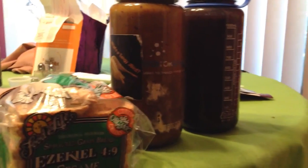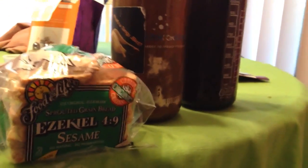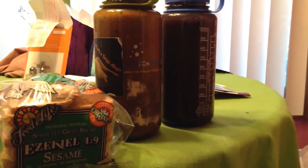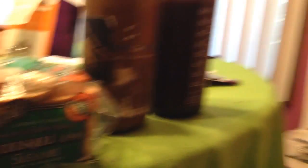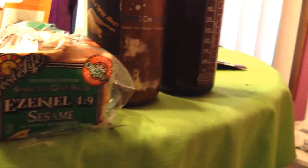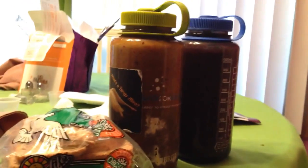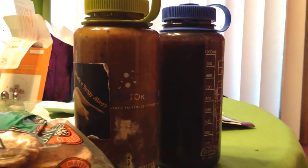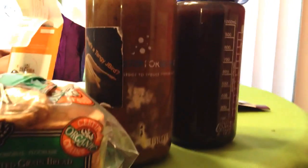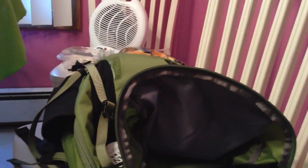I'll be at class from 8 until probably about 4:35 or 5. So this is what we got: three and a half jam sandwiches with this Ezekiel bread — organic bread, gluten-free bread, really really good stuff. And then we have banana smoothie. In here is about 15 bananas or so. Let's see if that lasts — I might have to buy something else, but this is what we're bringing.